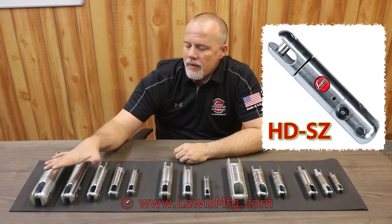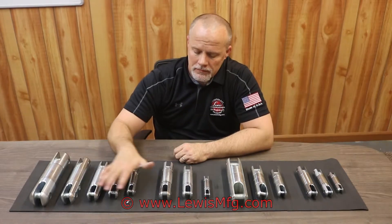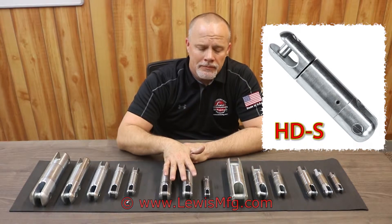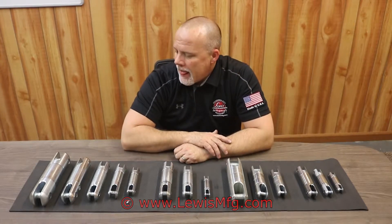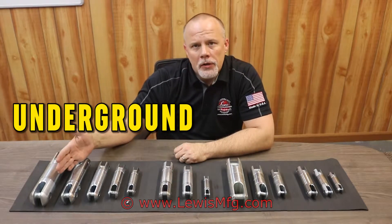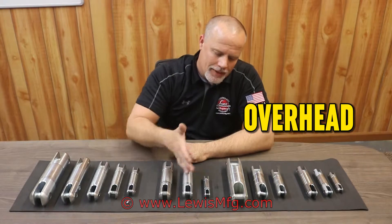This is our complete line of swivels. This is our HDSZ line, our HDS line, our W series, and our HD series. All these are going to be for your underground applications, and all these are going to be for your overhead applications.